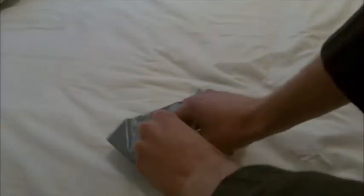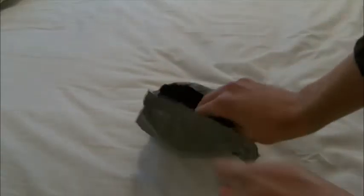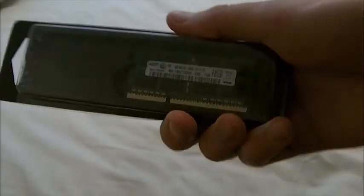You know what this is because you read the title — small package, stando. That's it, that's all that's in the package. It's even in a bigger package but it's smaller. Do you know what this is? Well, it's a RAM stick for a laptop.